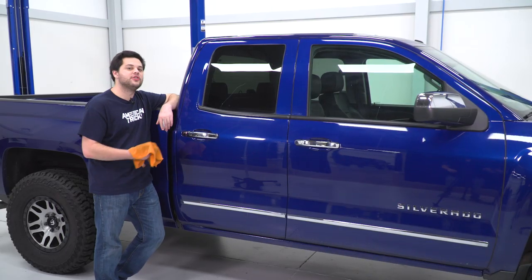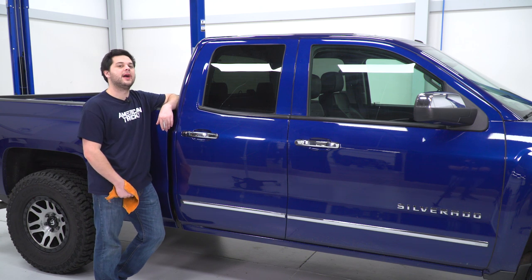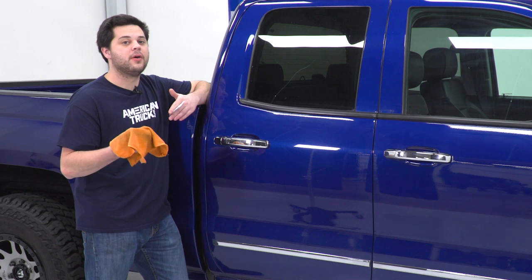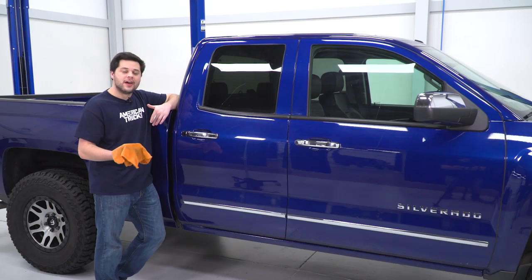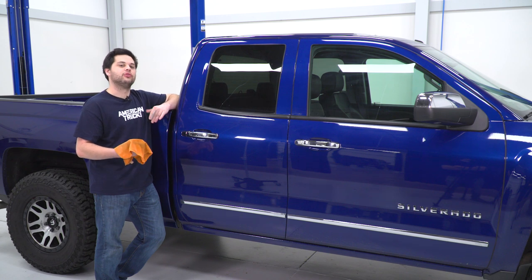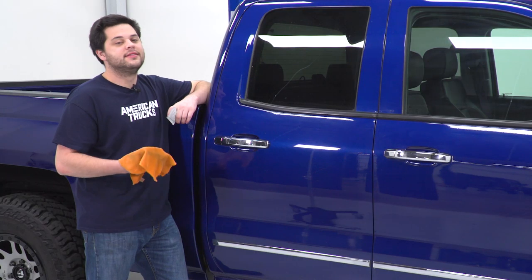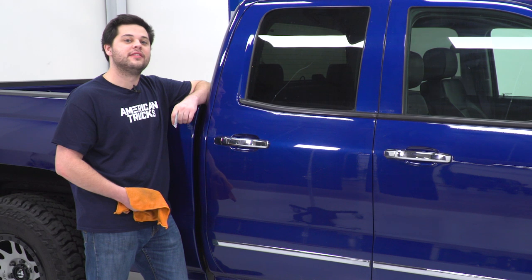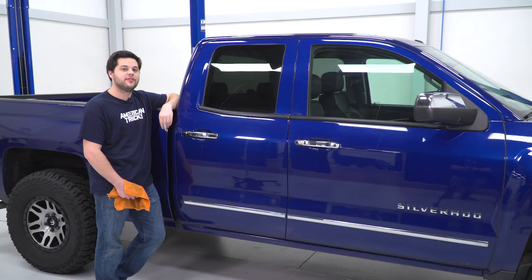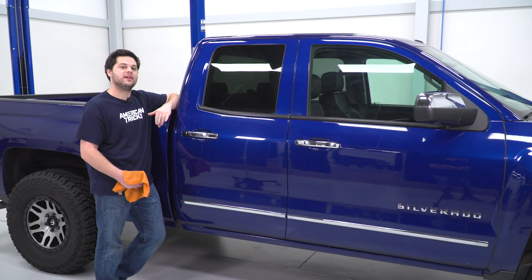First things first, we have to clean and prep the surface we'll be mounting to. I'm just gonna use a wet microfiber, but even better if you have some isopropyl alcohol — put that on a rag and wipe it down. That'll make sure it's nice and clean, free of any oils or grease or anything like that. Secondly, if you really want these to stick, you wanna run down to your local hardware store, pick up a packet of adhesion promoter, apply that to the surface, and that'll pretty much guarantee that these will never let go.